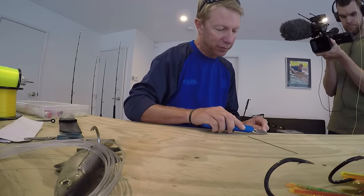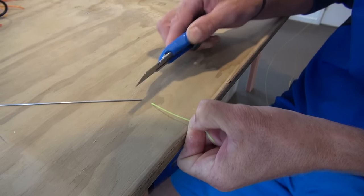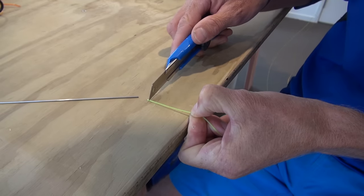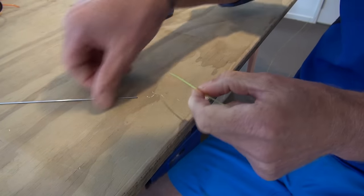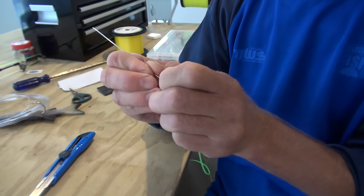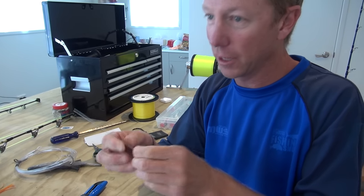So to make it fit, we just take a box cutter here — nice sharp blade — and we're just going to taper it down so it fits inside. Rotate it around; I'm basically just making that thinner. Then if I square it off on the end, just see if that's going to fit inside the needle.